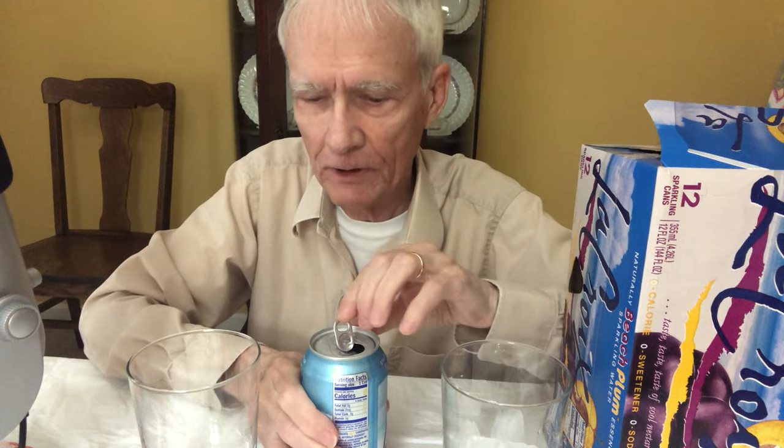I don't want it to be a really loud pop. So I'm going to try it first of all right out of the can. LaCroix sparkling water — and this is beach plum. Not peach plum, but beach plum. Because life can be a beach.